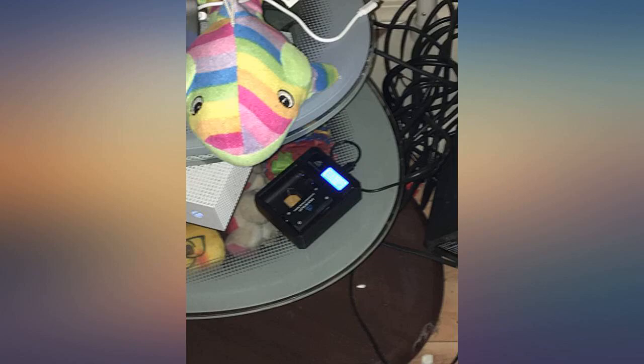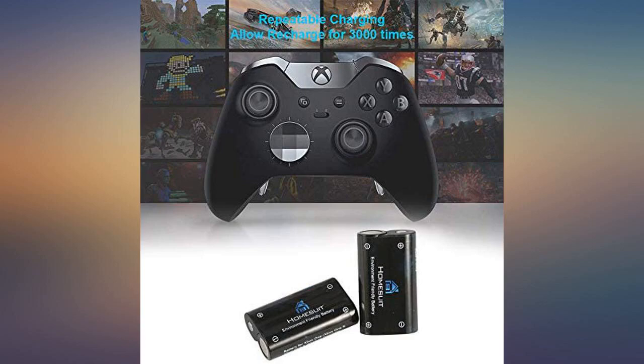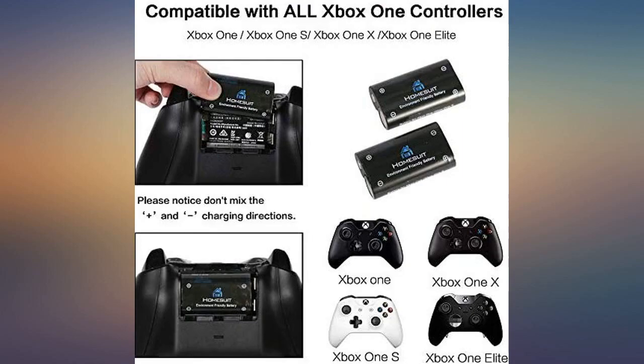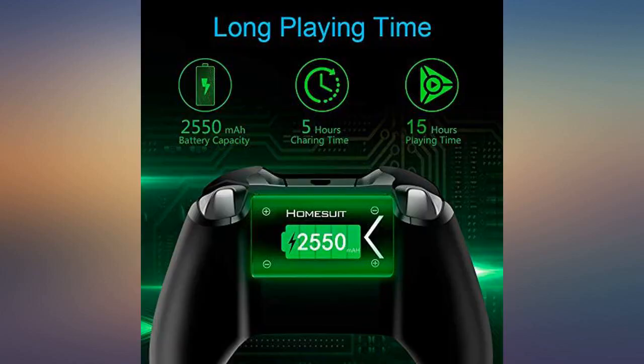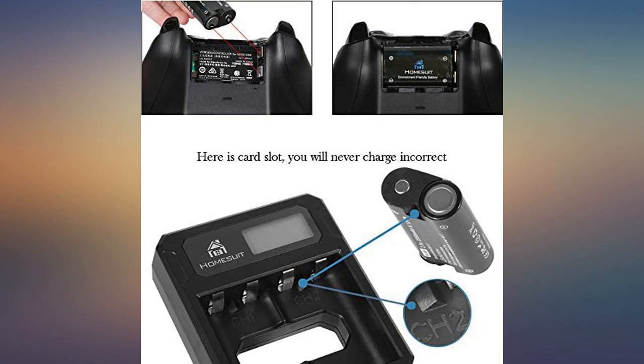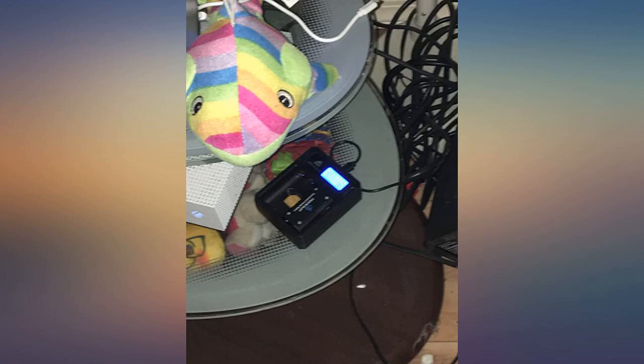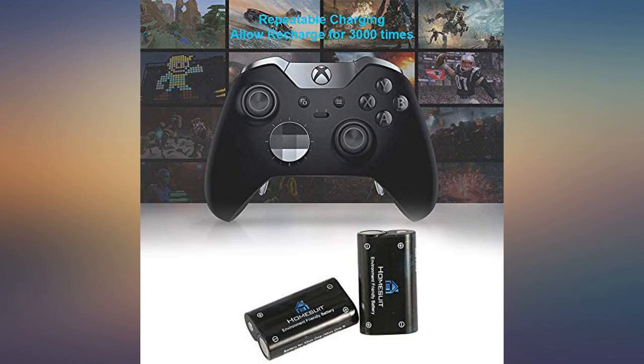It seems if I leave any battery in the Xbox controller it dies when not being used, but these last forever. After a month of buying this I think it's worth it — I have no problems with it whatsoever. The longest I've had it stay alive before charging was about a week and a half, which is no problem for me. I usually leave it charging after 4 days just so it can be ready to use.